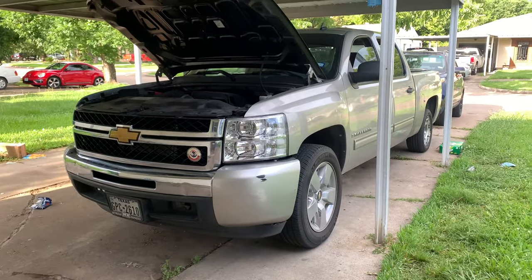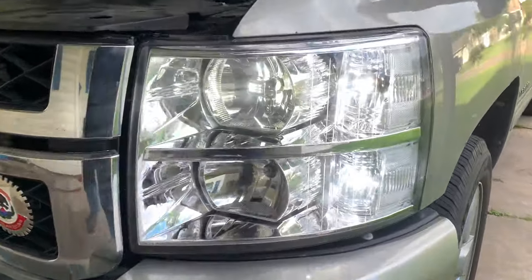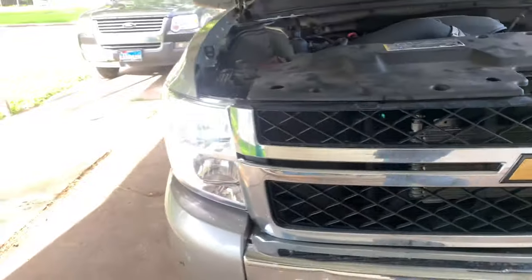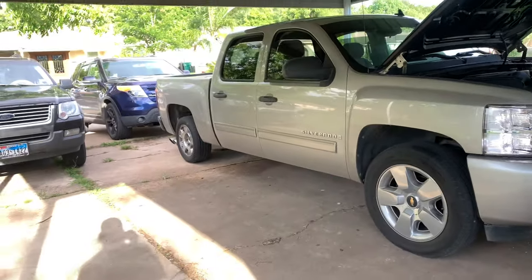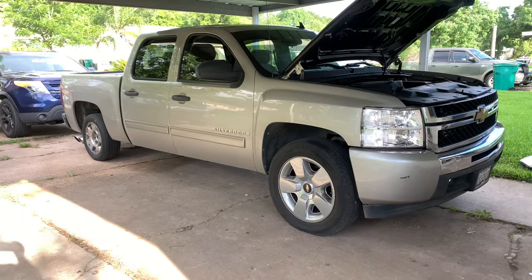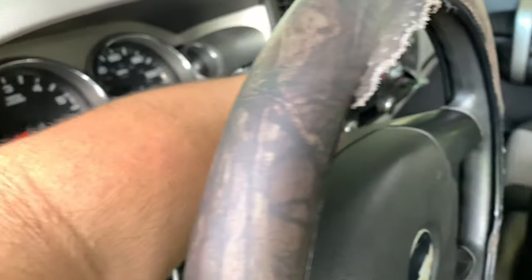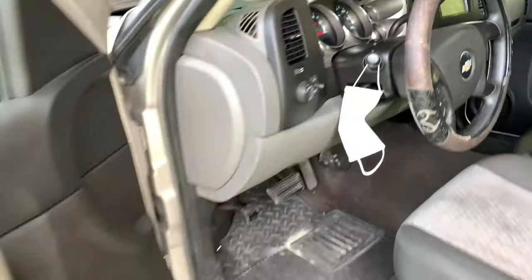Let's turn them on with my switchbacks. Oh damn. I'm just waiting until I get the drill kit and slap it on. Damn, she looks good. So yeah guys, these are some 07 to 13 headlights.